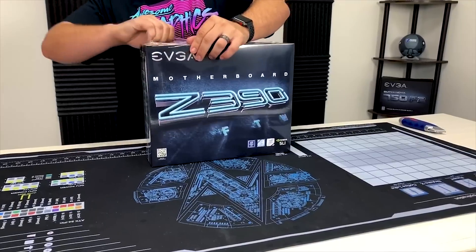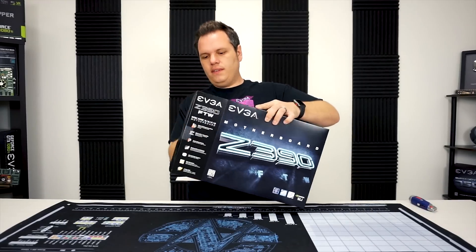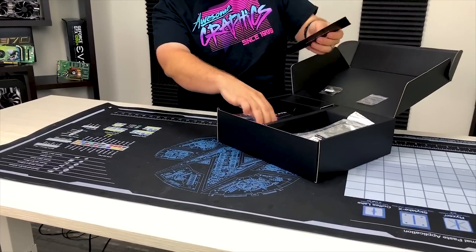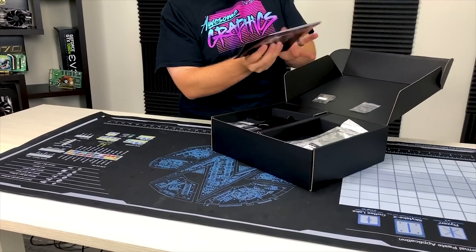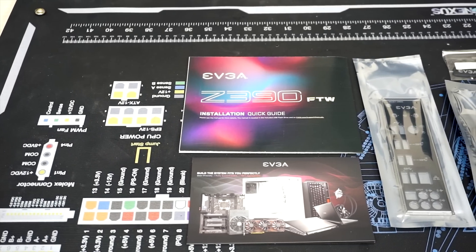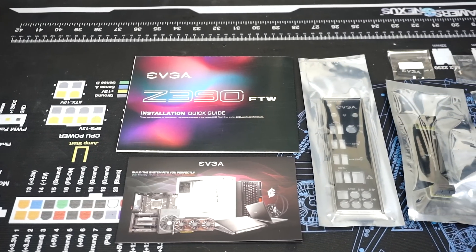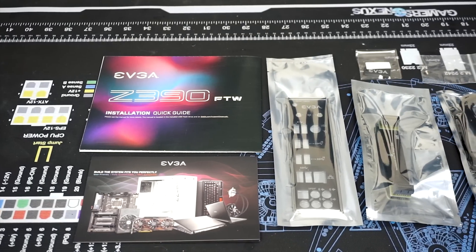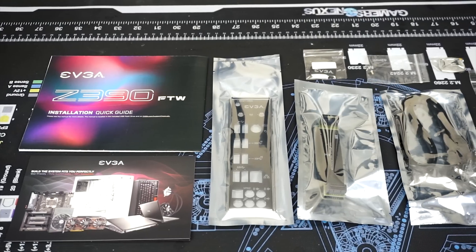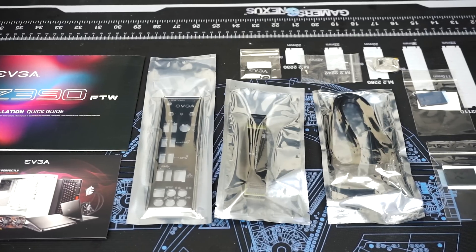So to start off we'll go ahead and pop this open. As always you're going to get a little pamphlet and an installation guide — the installation guide is a little bit new for these. You're going to have the IO shield, SLI bridge, and some SATA cables. You're also going to have the USB stick which will have drivers on it and EVGA software including the new EVGA audio software.